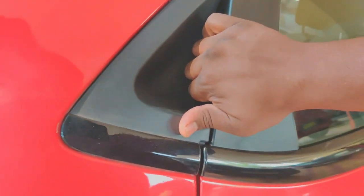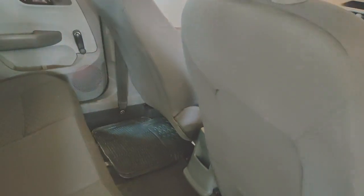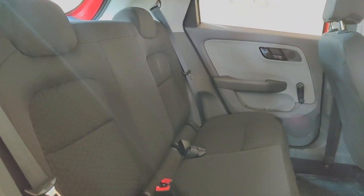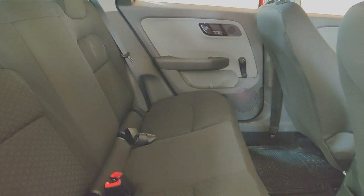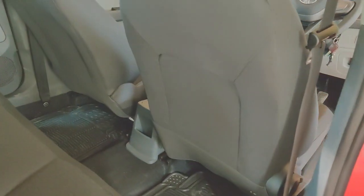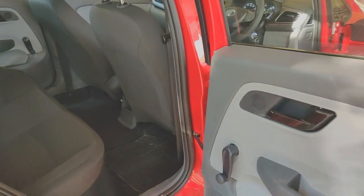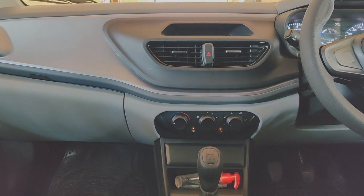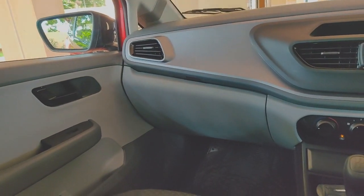I'm not going to go through every detail — there are plenty of other YouTube videos for that. I'll just point out what I found noticeable. Seating capacity is excellent; at least four adults will be seated with extreme comfort. Inside, this variant does not come with any audio system setup, and you get manual AC controls rather than automatic.